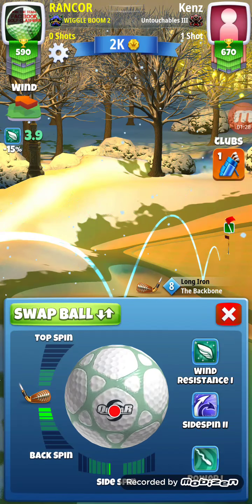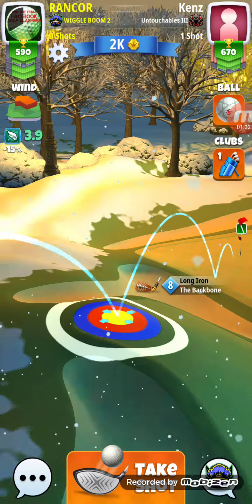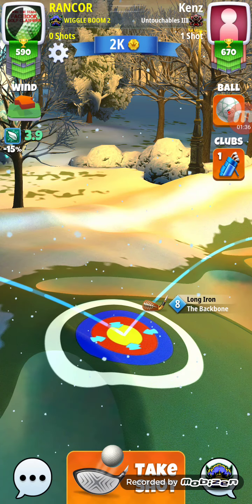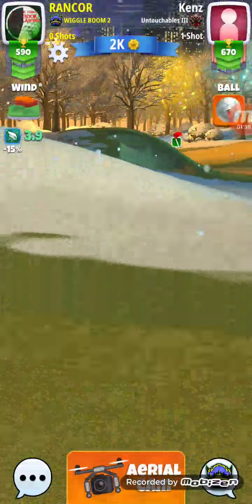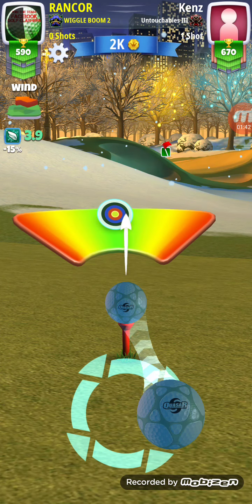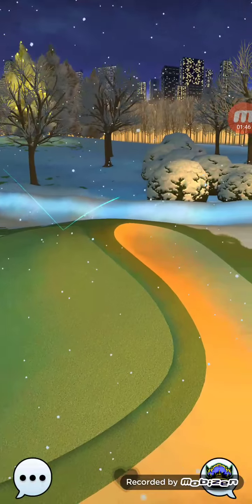You're going to adjust at the hole, and you're going to adjust your two rings, and you're also going to put some right curl on it. Because of the elevation, it's going to help bring it down towards the hole.